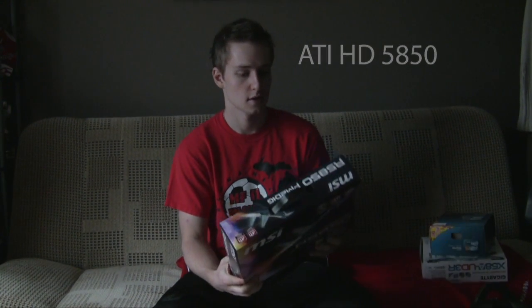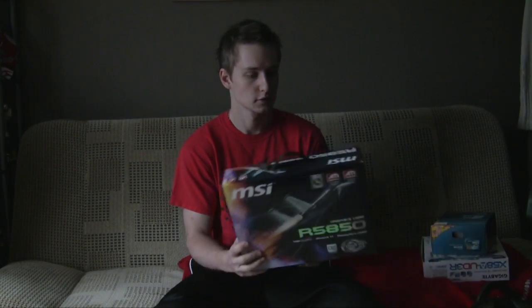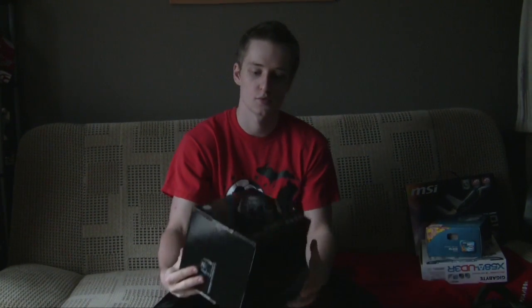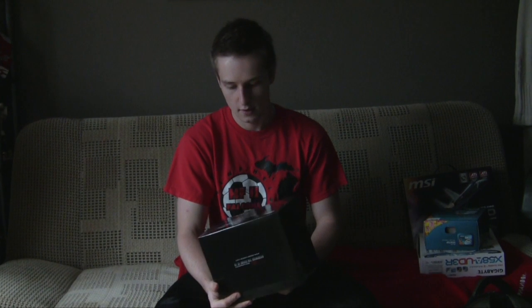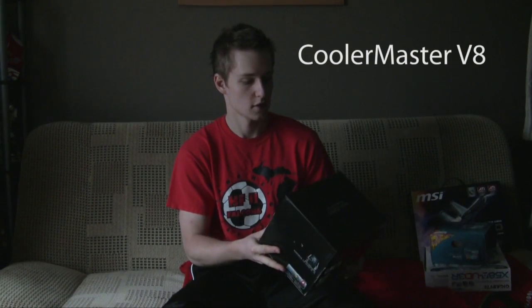We also have our video card here - it's the 5850 from MSI, from ATI, and it's one of the new ones. These are currently one of the single fastest video cards on the market for a single card. We'll also be putting an aftermarket cooler on our CPU because we plan on overclocking. I'll show you how to do some of that later - we'll be overclocking the i7.